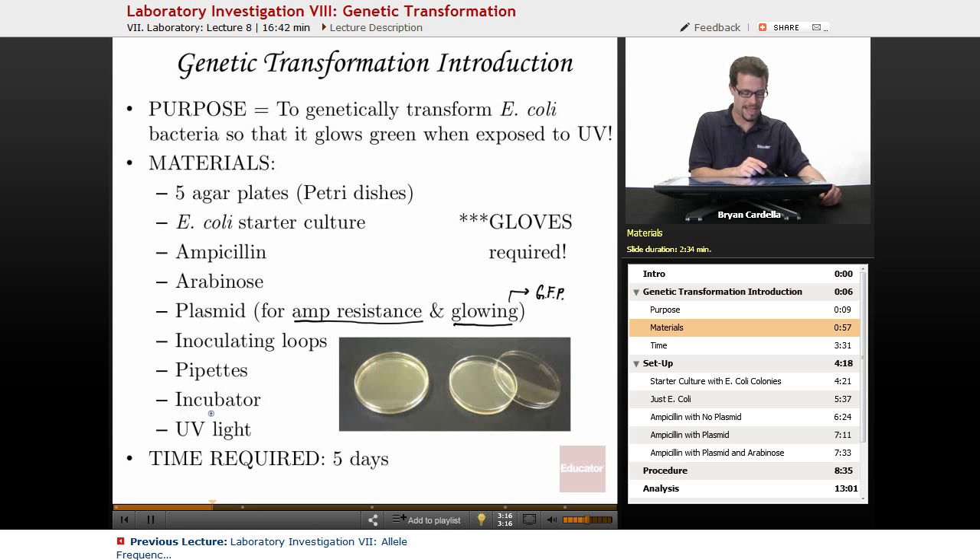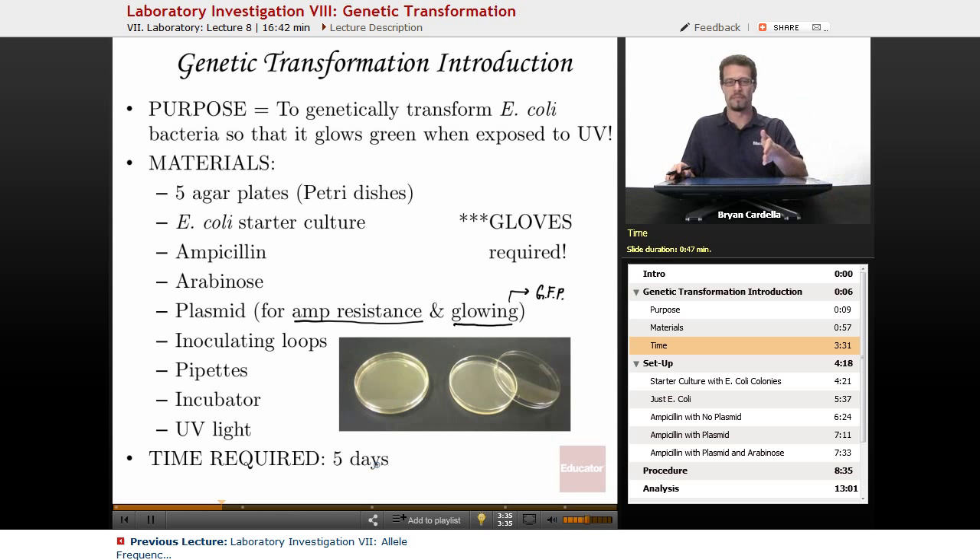Medicine droppers serve the same purpose. An incubator — heating up these plates to a certain temperature will maximize the cell division of the bacteria and make this lab come to fruition a little bit faster. And a UV light is used for visualizing that green glow. Time required: about five days from the point where you have your starting culture of E. coli to the point where you can actually see the glowing.